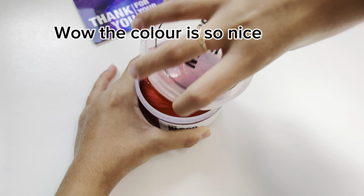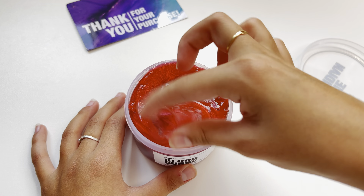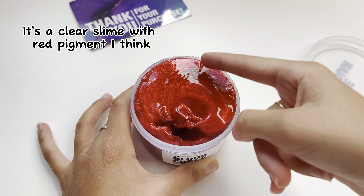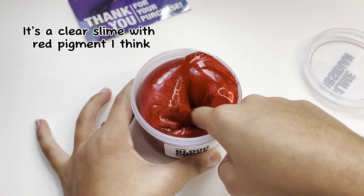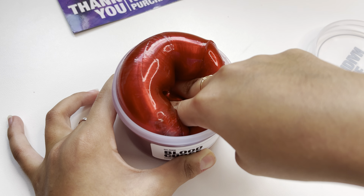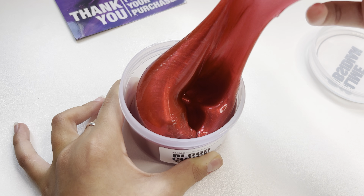Wow, the color is so nice. Bubble! It's a clear slime with red pigment, I think. The color is magnificent.